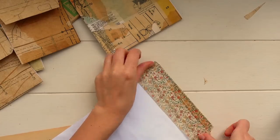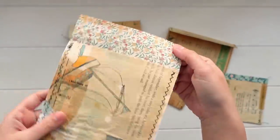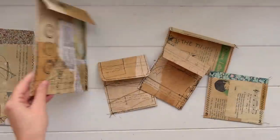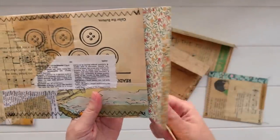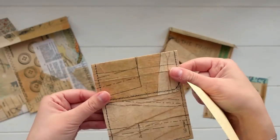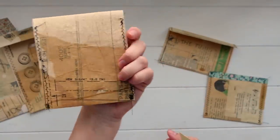Here you can see I've sealed my envelopes up with a sewing machine — I just stitched around the edges. They're a little bit different on each one. You definitely don't have to use a sewing machine; you can use glue, double-sided tape, or even a stapler. For some I stitched all the way around including the flap to give it an interesting look, and for others I just sewed down the edges. It's nice to have a bit of variety and try different styles to work out which one you like best.